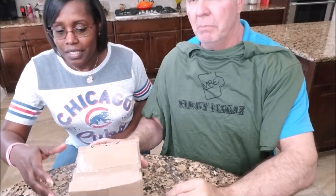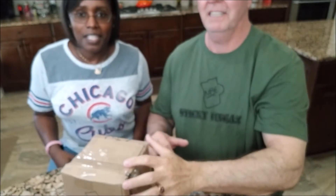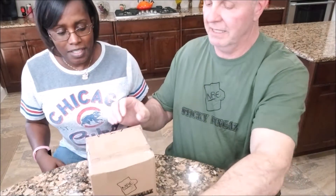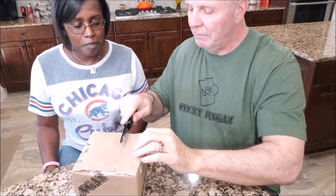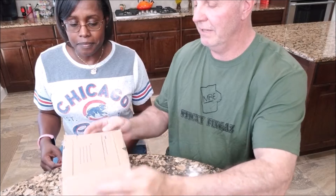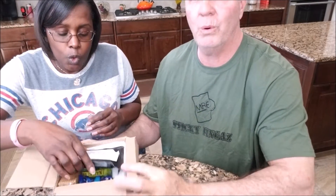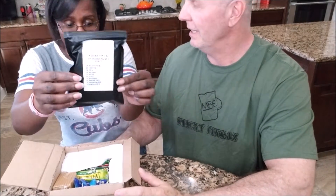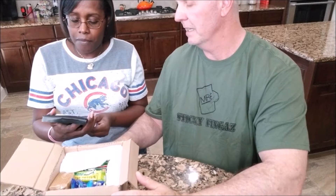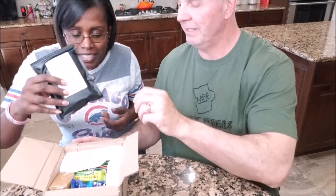Let's open up the custom ration. We're back, let's see what we have in here. An accessory pack — what's in it? Beef sticks, coffee, tea, sugar, mint, salt, pepper, drink mix, mayonnaise, and a hand wipe. Very good, cool.